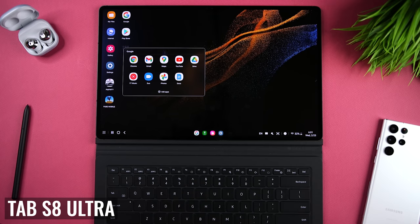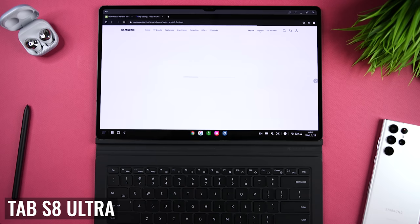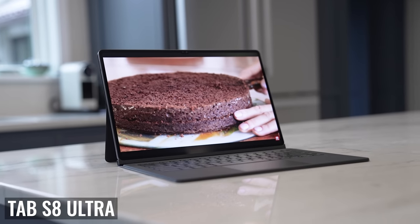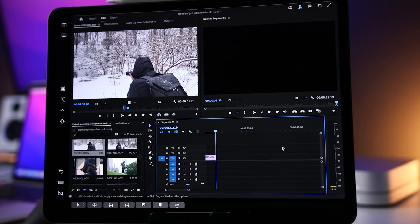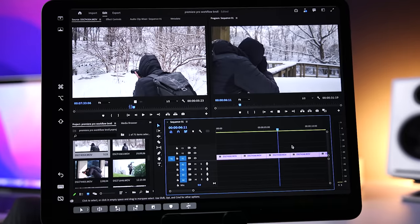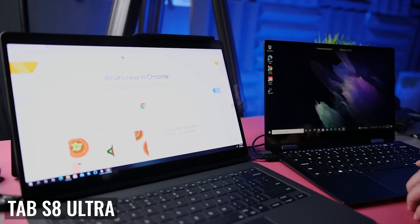The Tab S8 Ultra can also boot up in DeX, which gives you a desktop-like user interface with a taskbar, floating windows, and desktop icons. You can even pair a keyboard, a mouse, and an external monitor for an impressive dual display setup. Ultimately, if you want a single device to act as a tablet and a laptop/desktop replacement, the Tab S8 Ultra is a better option. Both tablets can also be used as additional displays for various laptops and desktops — Apple calls this feature Sidecar, and Samsung calls it Second Screen — and I found both to work very well as long as you have good Wi-Fi.